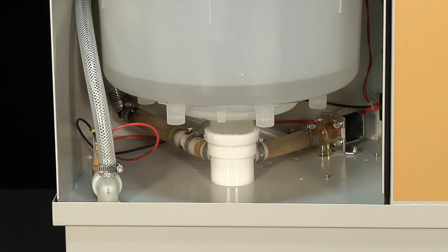Once the EHU receives a demand, the unit will start to fill. As the water rises in the tank, the water comes in contact with the electrodes. When that happens, the water acts as a conductor, allowing current to flow through the electrodes, heating up the water.